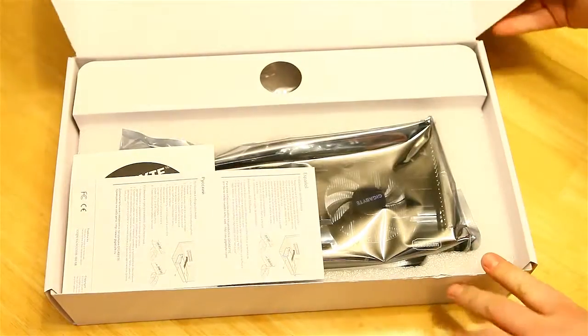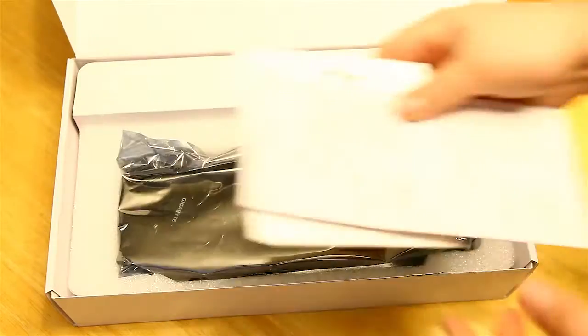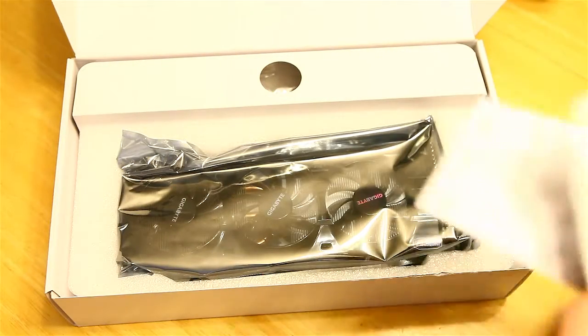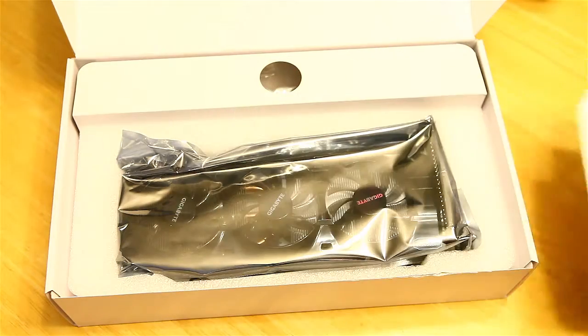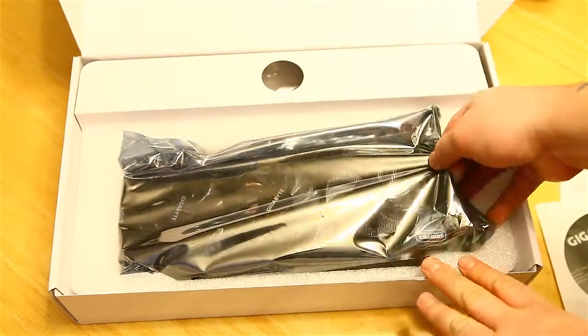It is quiet — they say around 28 decibels when running Futuremark. It comes with a driver disc and a quick installation guide, and then here is the card itself.